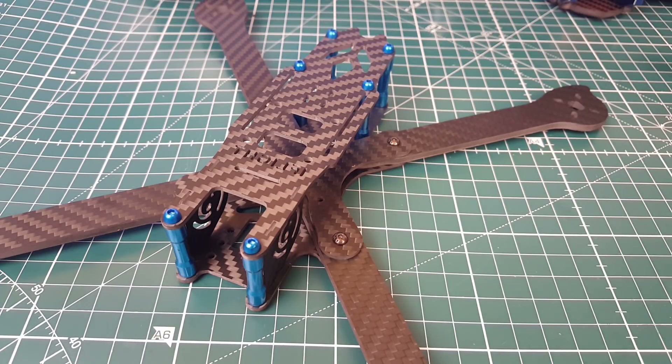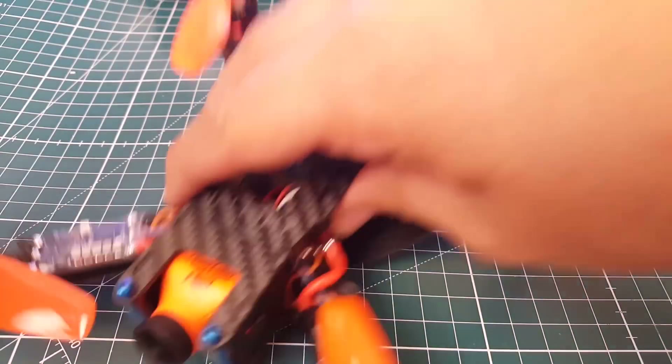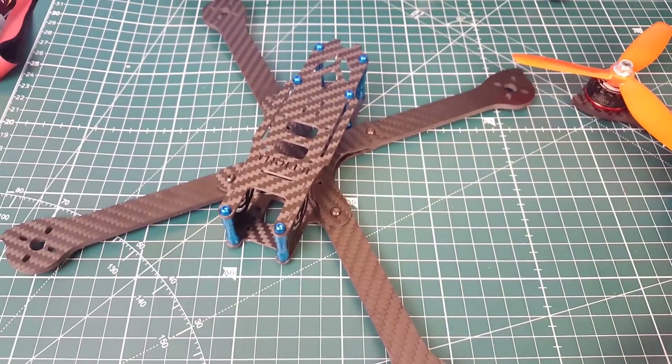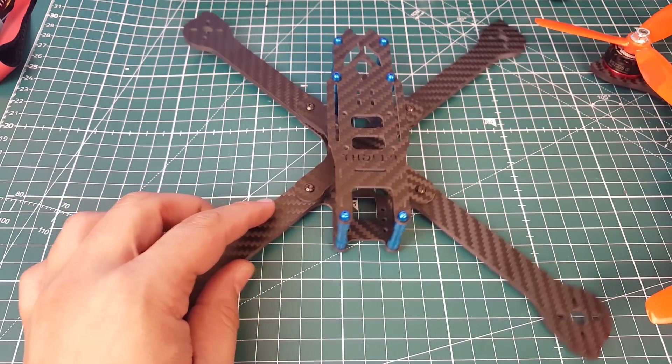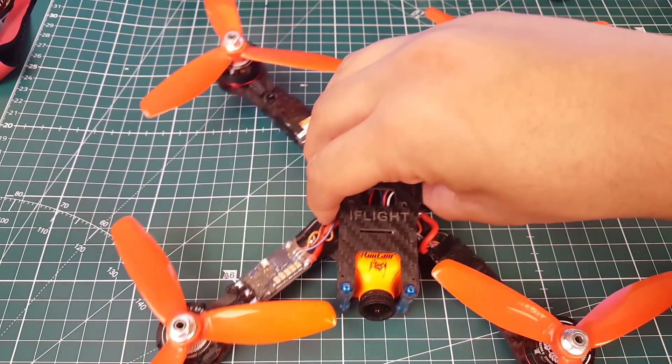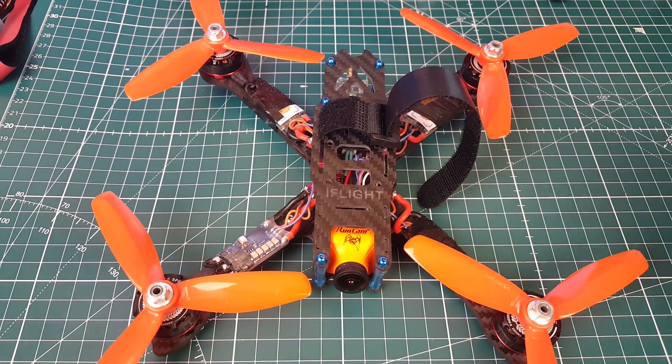Hi guys, welcome back to the channel. You've probably seen this frame before and you're probably saying why is it on the channel again. You did see this frame, but not this exact frame. This is the XL7. The XL7 is a bit different than the XL5 — the XL5 is a 5-inch, this guy is a 7-inch, which is pretty insane. Let's take a better look at this guy and see the size difference.